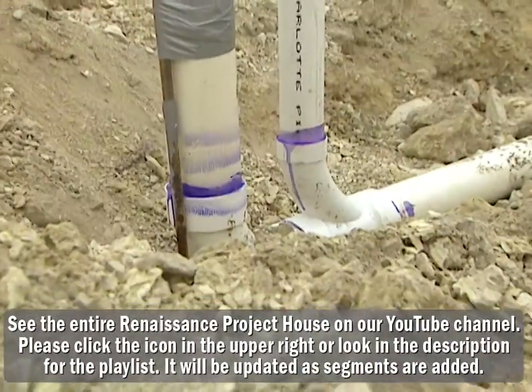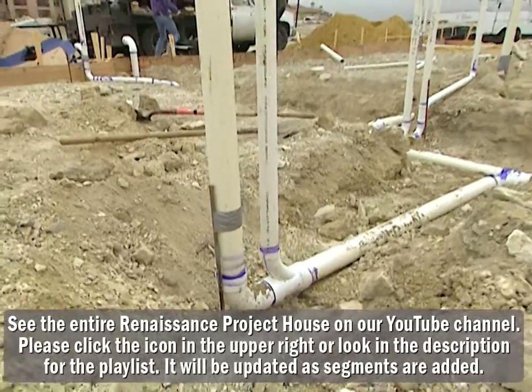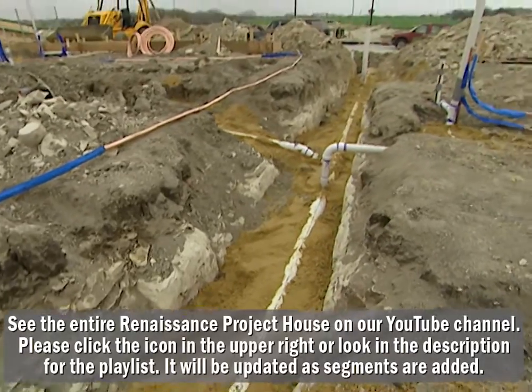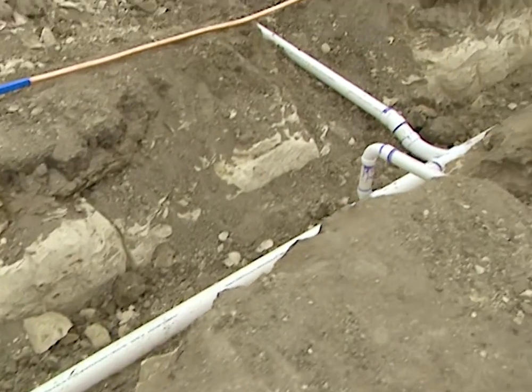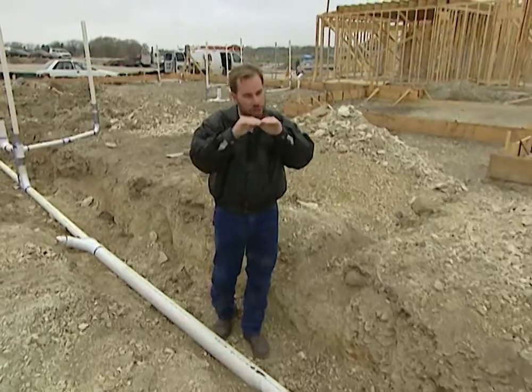This big white pipe you see here is our sewer line, and it comes from all different parts of the house where different bathrooms, kitchen, and everything is. It all gravity-flows towards the front of the house because on this particular lot, our city sewer is on the very front, so we need to flow downhill towards it. There's no pressure behind it like there is a water line, so we've got to flow downhill.